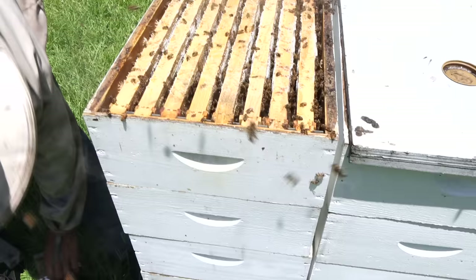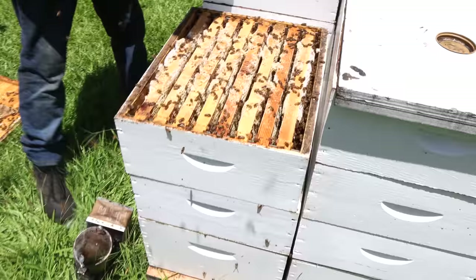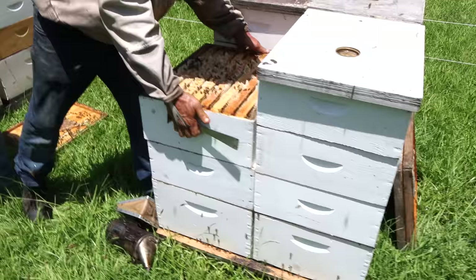The bottom two supers were very full the day we came and put these third stories on. That top box is about half full, so this colony made two and a half — nothing wrong with that. It tastes pretty good, some of our better tasting honey this year.